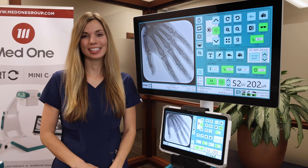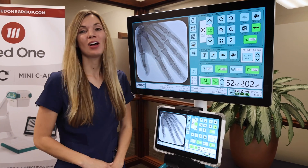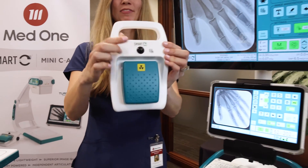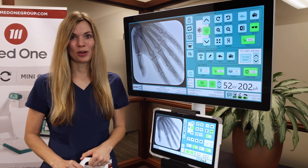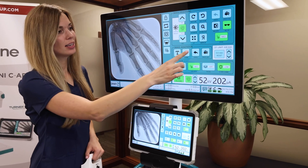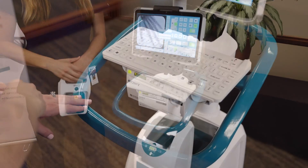Once you've made your desired adjustments, you can save your image by pressing the save button on the monitor screen, or you can press the black button on the foot pedal to save your images. If you would like to print your image, you can do so from the monitor cart. If you do not have the monitor cart, you can use another compatible printer.